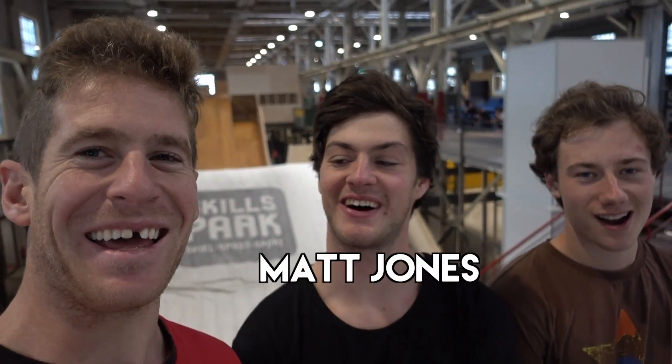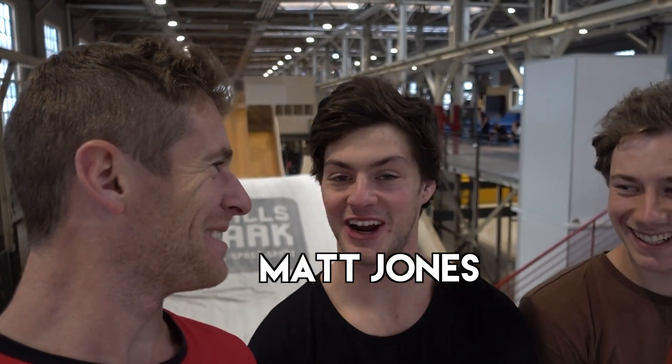Hello everyone. Today we are at Skills Park in Winterthur. Winter what? Winterthur. Is that what it is? In Switzerland. And this place is epic.